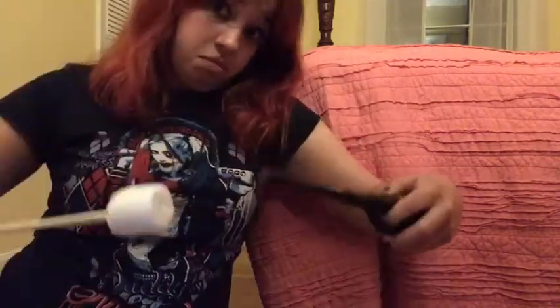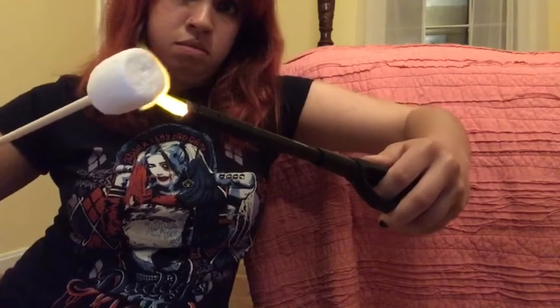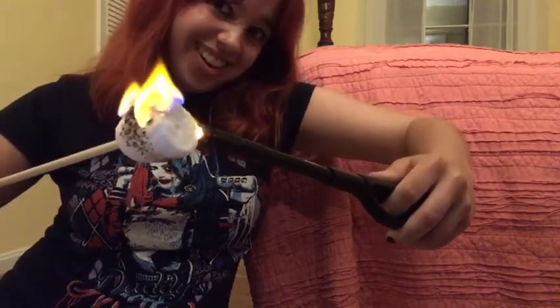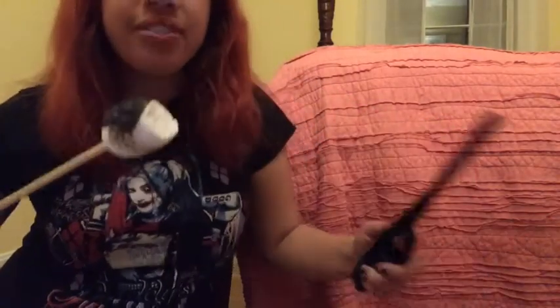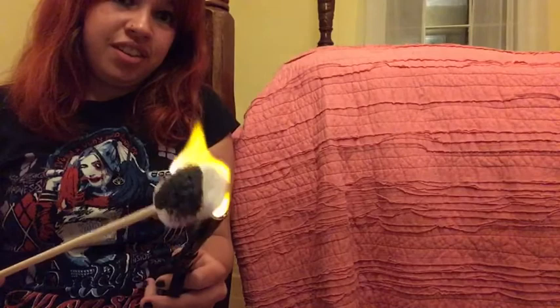Okay everyone, here's how I'm going to do a marshmallow. See, it's pretty cool, isn't it? Just be really careful as usual — we all know that.